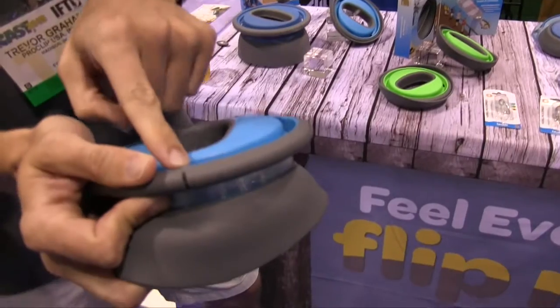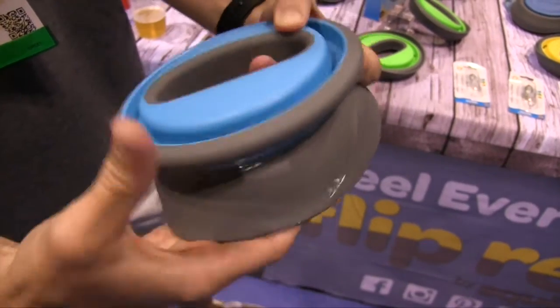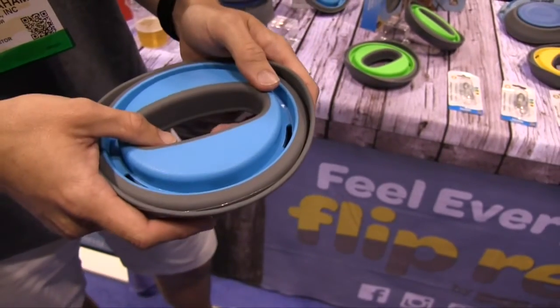We've got a built-in stainless steel line cutter and notches in here for safe tackle storage. When you're all done fishing, you clip your hook in here, fold it closed, and you've got safe and portable storage. You can throw it in your glove box, throw it in your backpack — anywhere that's convenient when you're fishing.